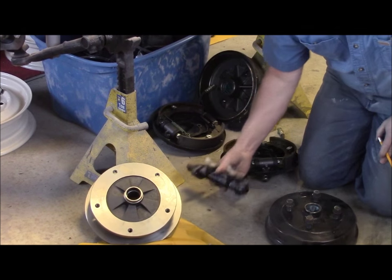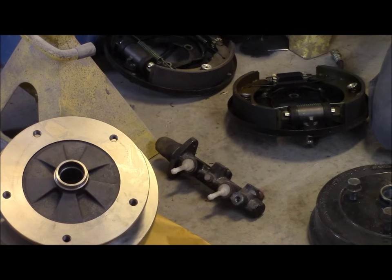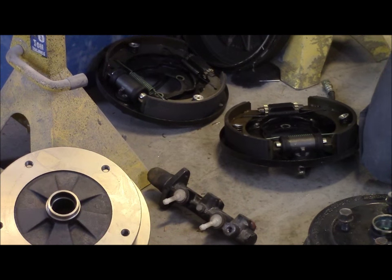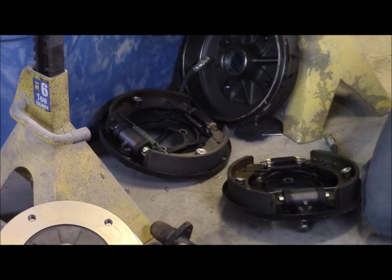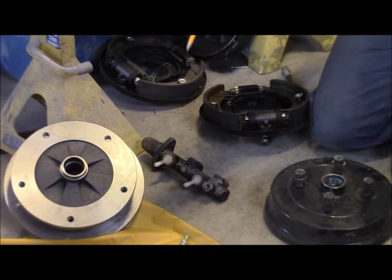It looks very similar in appearance, but the inside column pushes more volume — more force in the fluid itself. So the kit comes with a master cylinder to push more pressure for the calipers.